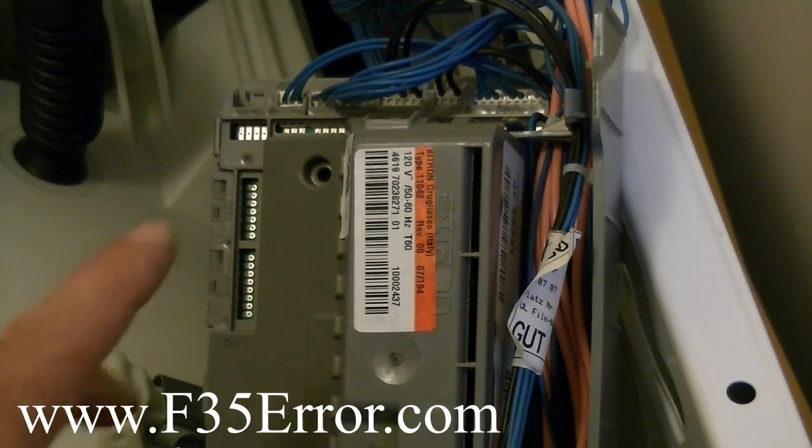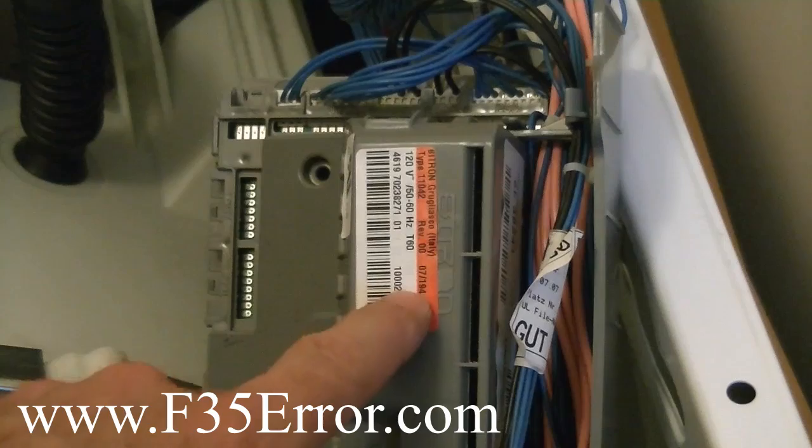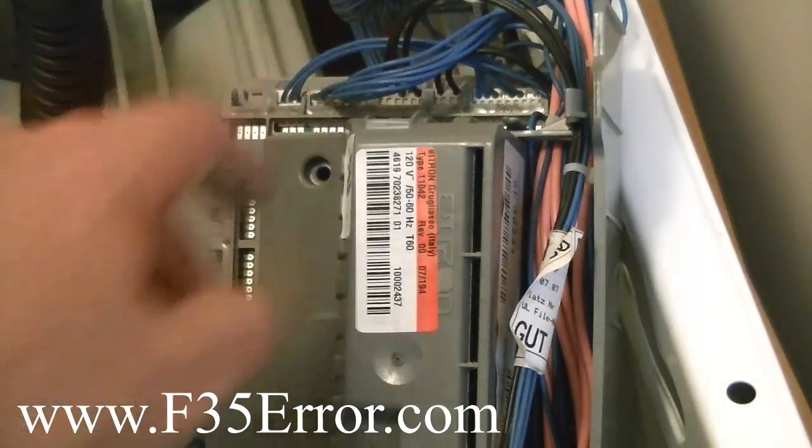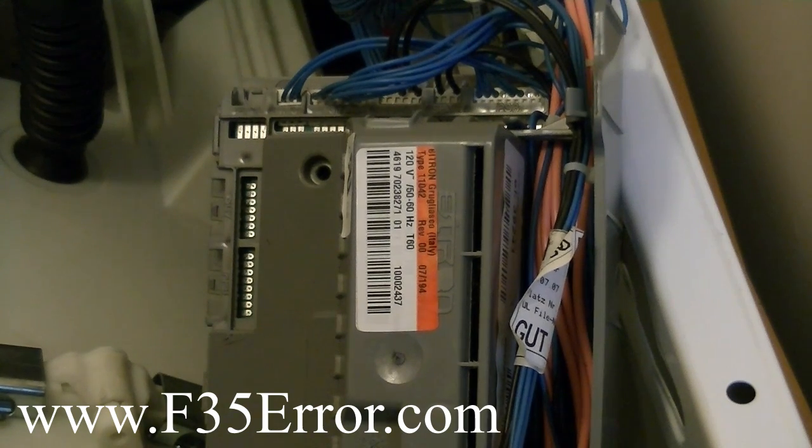Remember, this thing is always powered up whether the machine is off or not. As long as your AC is plugged in, this will have power on it. So you can measure this without even turning the machine on. That's why I recommend you have a surge protector, because this power supply is always connected with the door closed.